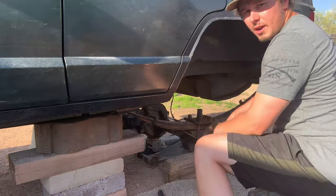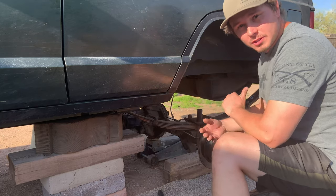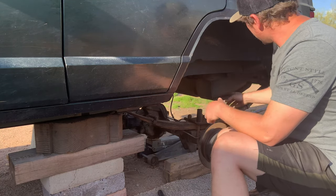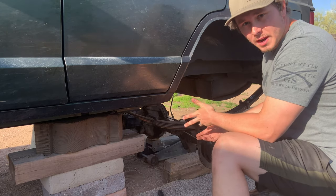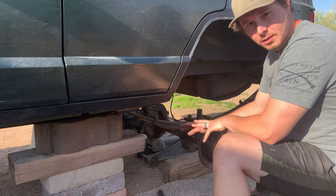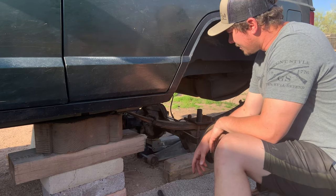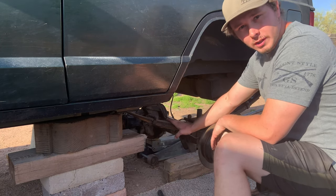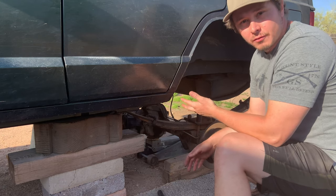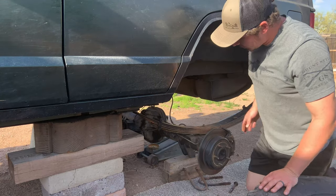Now it's time to do the second one and then remove all the old leaf springs and u-bolts. Since I already put PB Blaster on everything and pre-loosened every bolt, I'm going to pop off these leaf springs. First, I'll start with the bolt on the shackle, then loosen all the u-bolts, lower the axle down onto wood and a jack stand to hold it in place, then put in the new leaf spring. Once I pull off the old leaf spring, I'll compare it to the new one to show the difference.